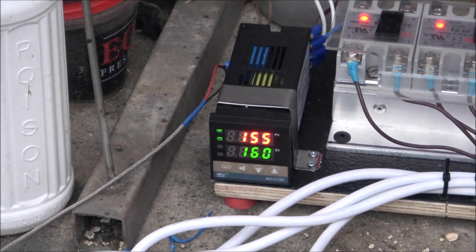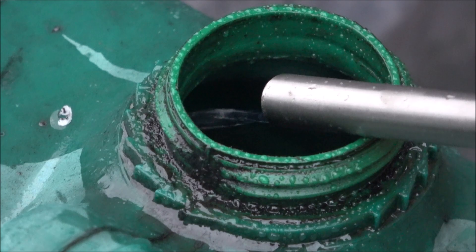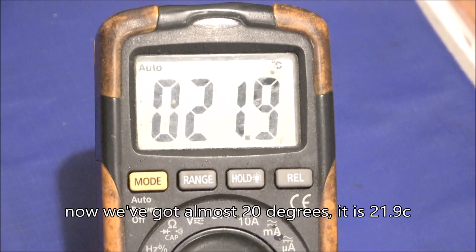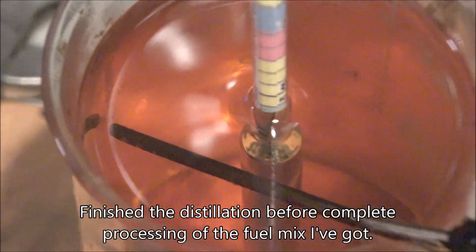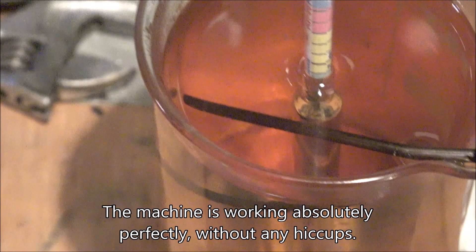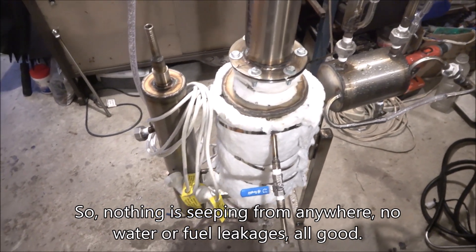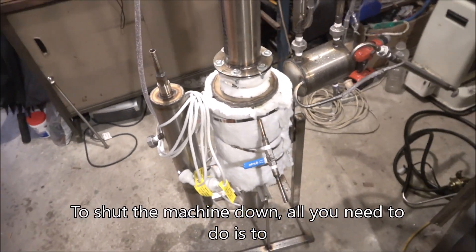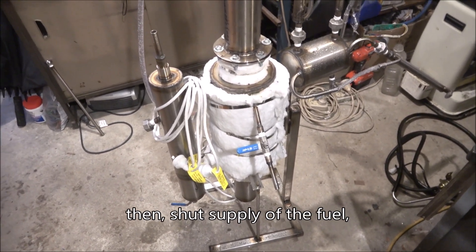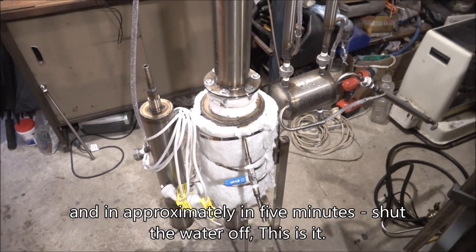It's 55... and 60. So petrol now, and diesel now. We've got almost 20 degrees - it's 21.9. The machine is working absolutely perfectly without any hiccups; nothing is seeping from anywhere, no water leakage, no fuel leakage. I stopped the distillation - I don't want to risk it in the rain. To shut the machine down, switch off the electricity supply first, then shut the supply of fuel, and approximately five minutes later shut the water. And that's it.